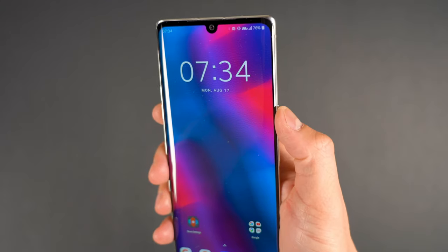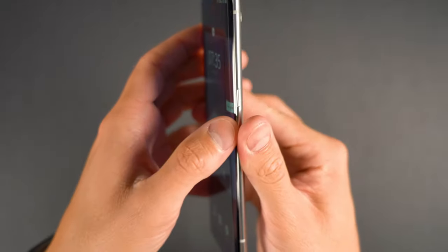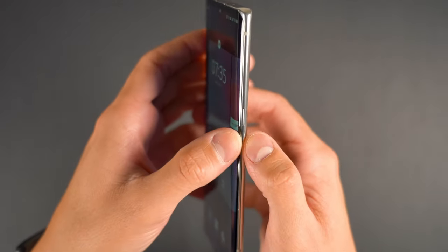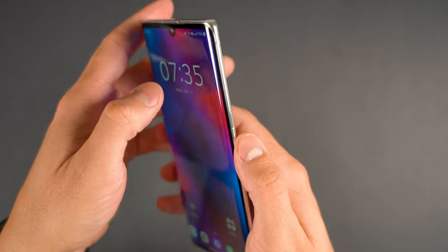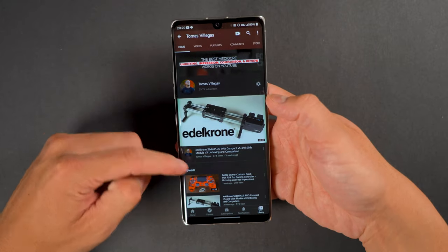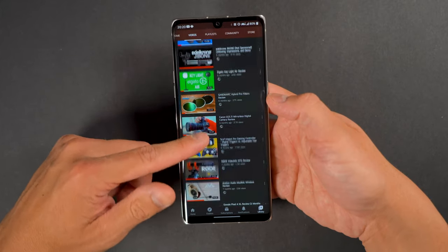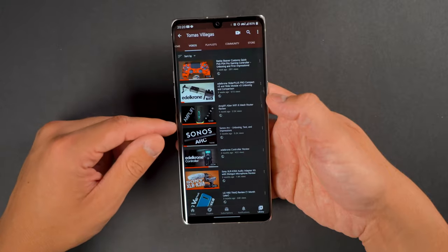I think the dual screen case is a great concept. I just don't like using it because the device is already so big and it makes it so much bigger — it turns an already big device into a dedicated two-hand device. I'd love to see a smaller device with this dual screen case, something like the size of the iPhone 11 Pro. Onto the battery: there's a 4,300 milliamp-hour battery that has no problem getting me through a day with about 10 to 20 percent left on relatively heavy use. The Velvet in no way comes close to the battery on the V60.